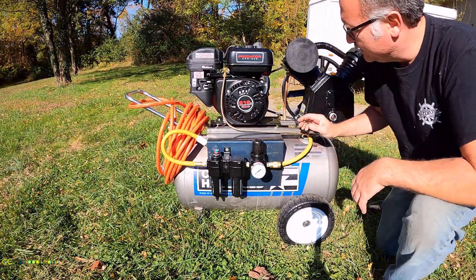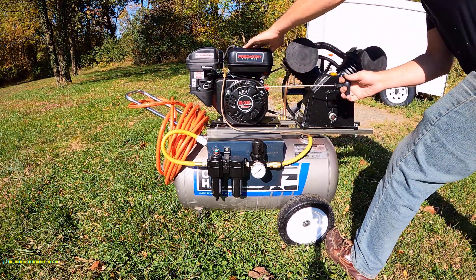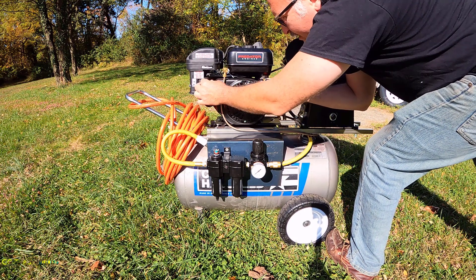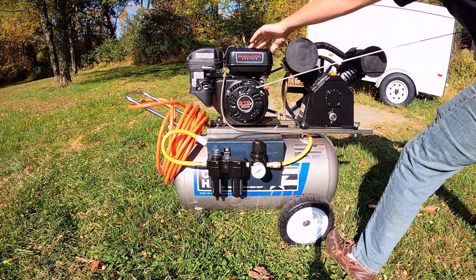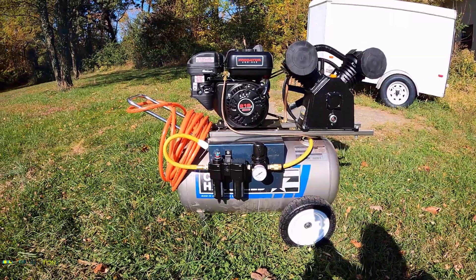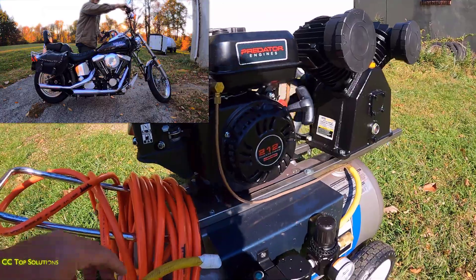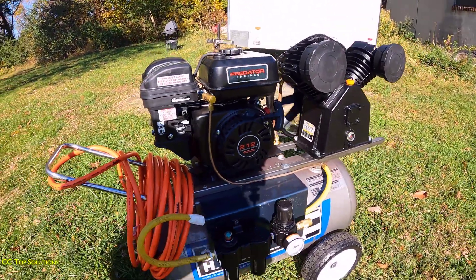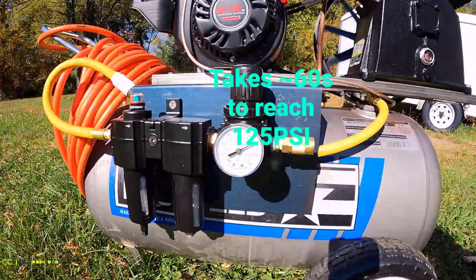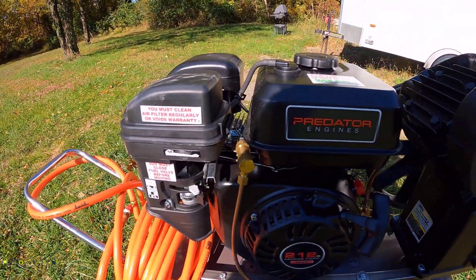All right, we closed our vent valve. Now we're gonna go ahead and put our switch to on. Put this to start. Fuel — I left it on. There we go — 130 PSI. Throttled back. Look at the throttle — isn't that cool? The V-twin really burns!